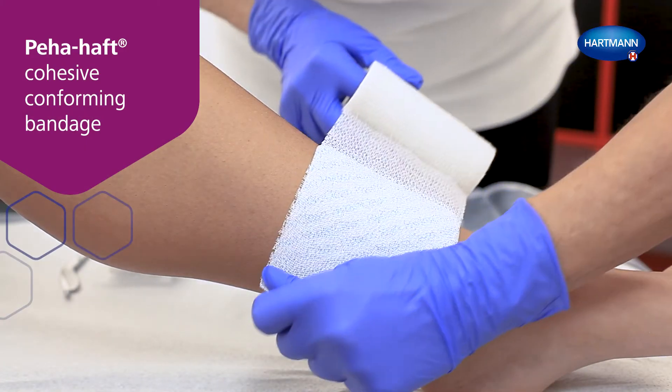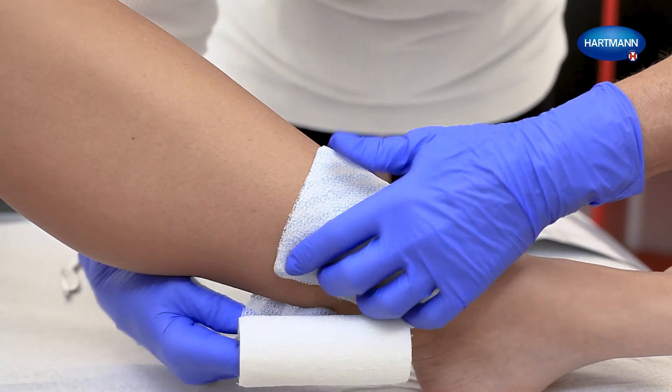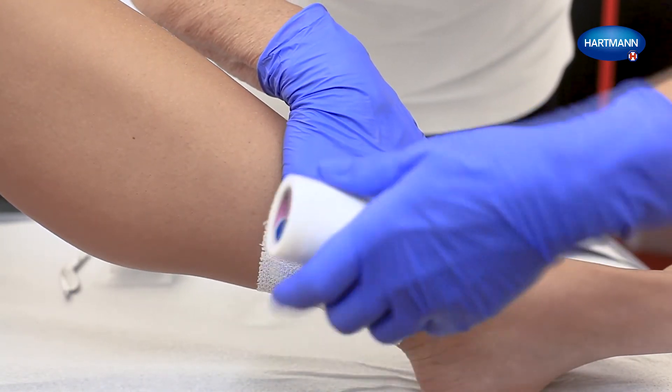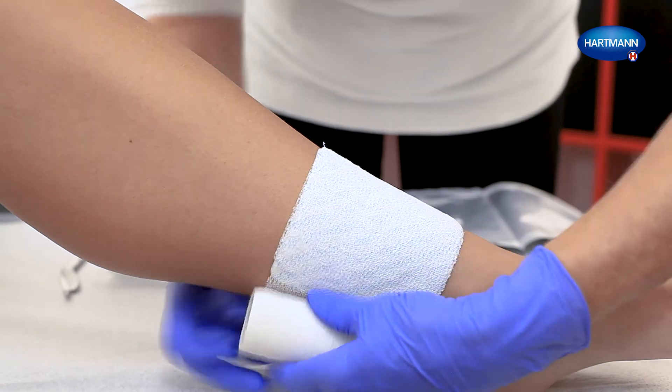Unroll Pihar Haft 15-20cm and then wrap it around the leg without stretching the bandage. Continue until HydroClean Plus is completely secured. Make sure to achieve an adequate overlap of HydroClean Plus depending on location and chosen fixation.